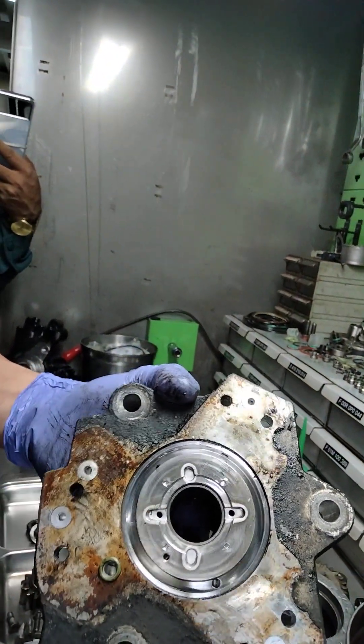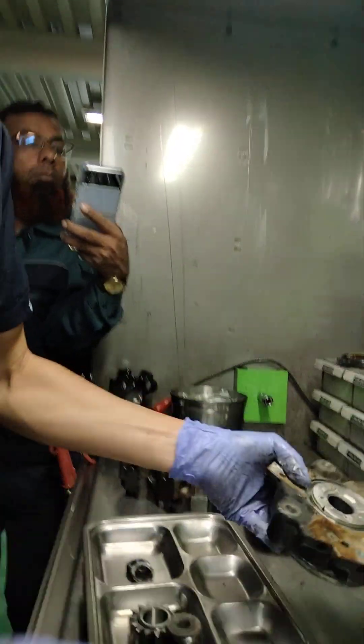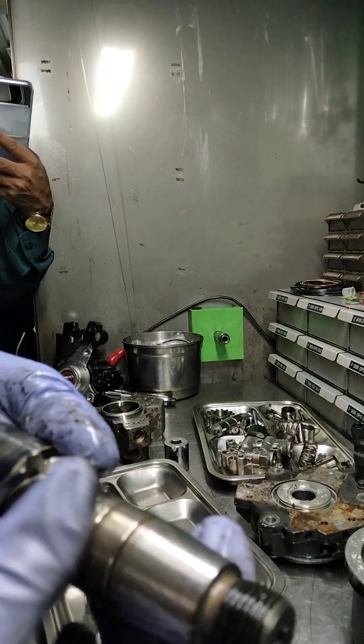Checked by your eyes, okay? There is a problem. Pushing. So check the state, okay?